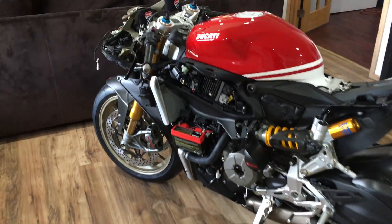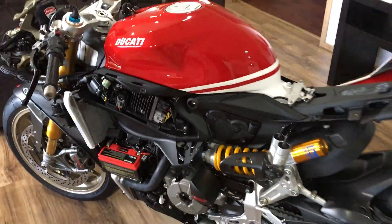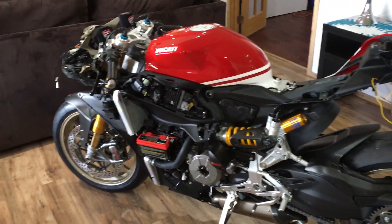So let me show you what I did here. The reason I have the bike completely torn apart — you don't have to for this modification — but I'm doing all these mods to it and it's just easier to do it all at once, so I've got the bike completely torn apart.